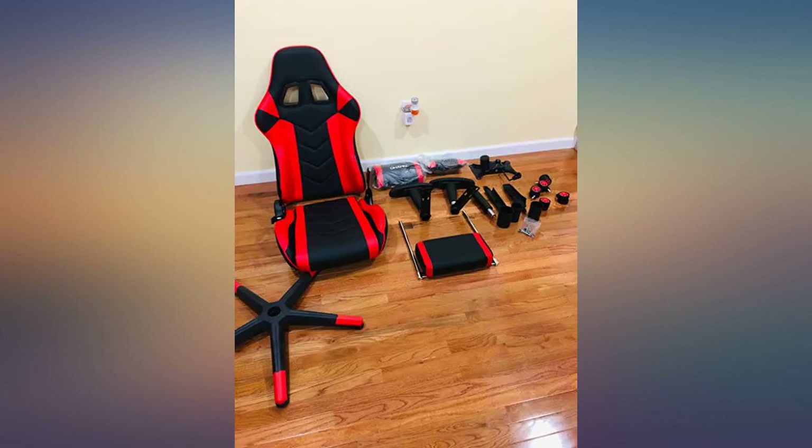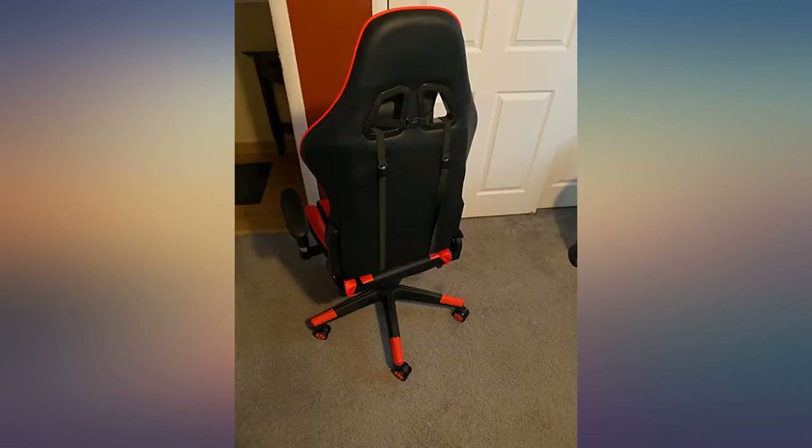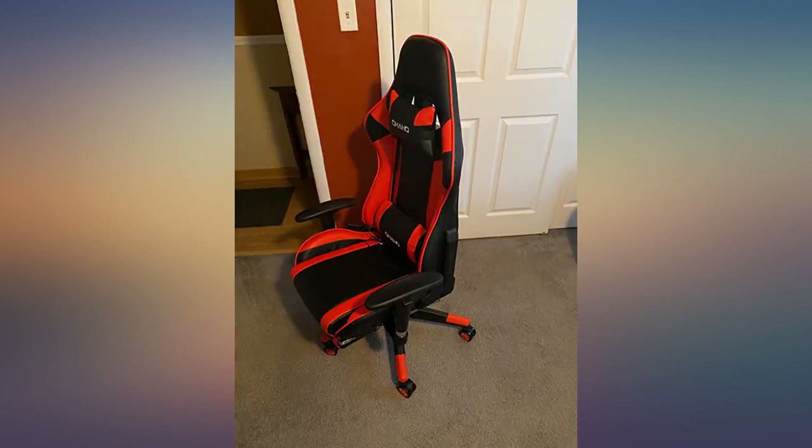I'm a woman. Once assembled, I sat in the chair and enjoyed the comfort and massager. It's the best feeling ever. Working from home has just been upgraded. Definitely worth the price.